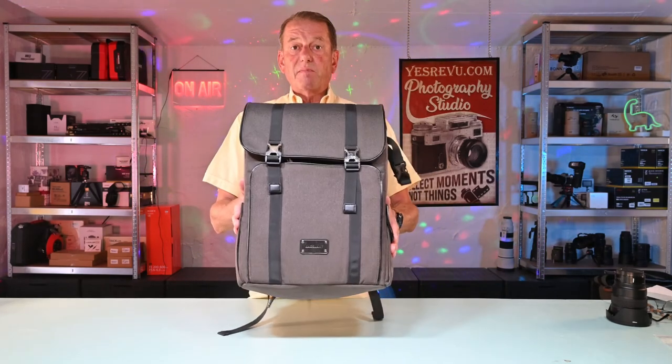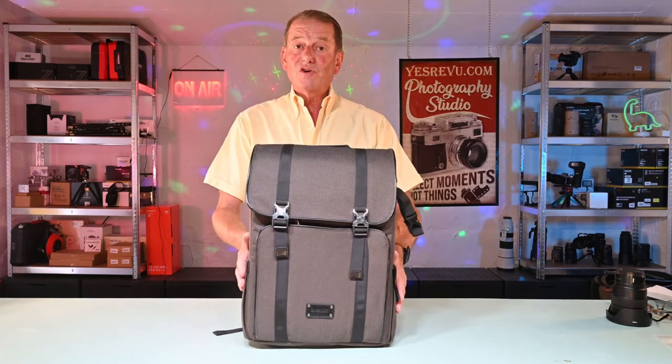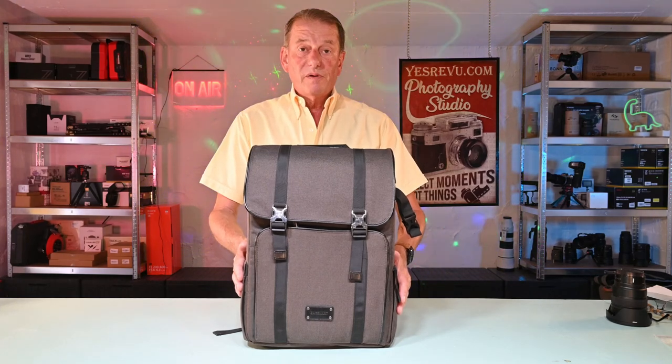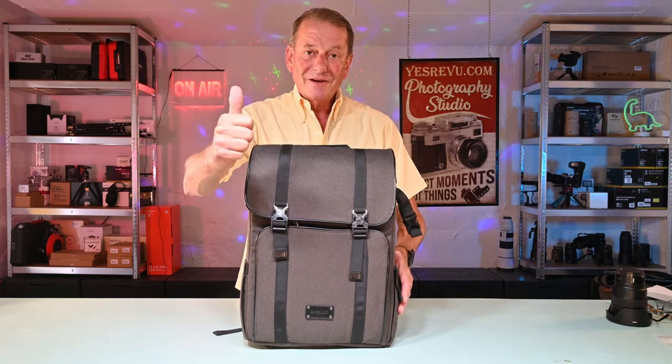There we have it — the BagSmart Rucken and BagSmart New York. If you've enjoyed watching this video, please give it a thumbs up. And if you wish to see any more videos from YesReview, please press the subscribe button. Thank you for watching, see you again soon.